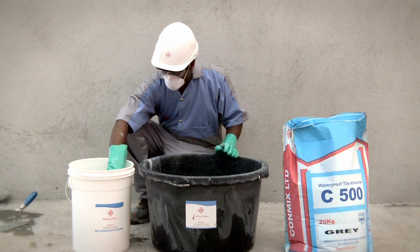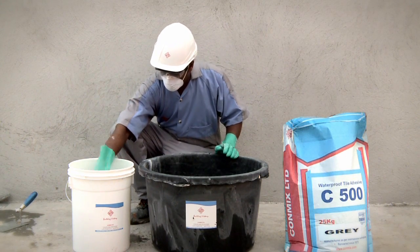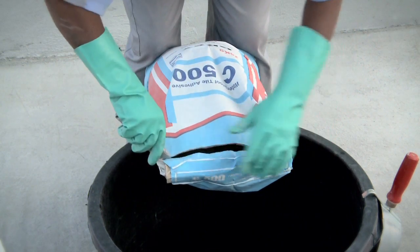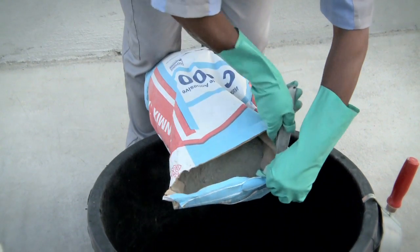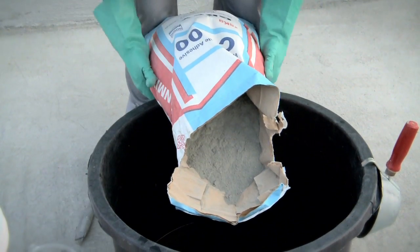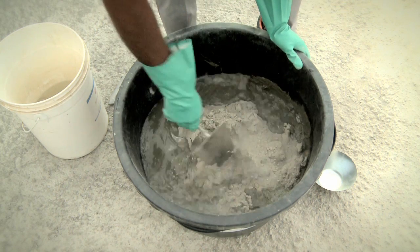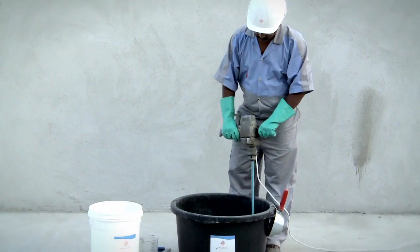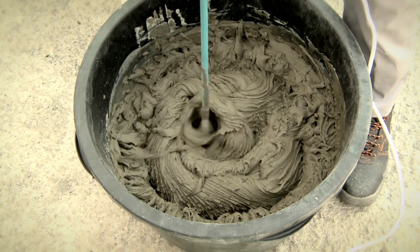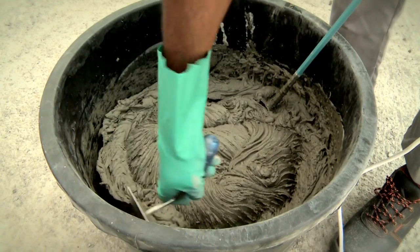Mix C500 with potable water in a clean plastic bucket or a clean non-corrosive uncontaminated metal tub. Add 6.25 litres of water for each 25 kilo bag of C500. Turn the contents of the bag into water and stir. To ensure a homogeneous and uniform mix, an electric agitator must be used. Once mixed, allow to stand for 5 minutes and mix again before applying.